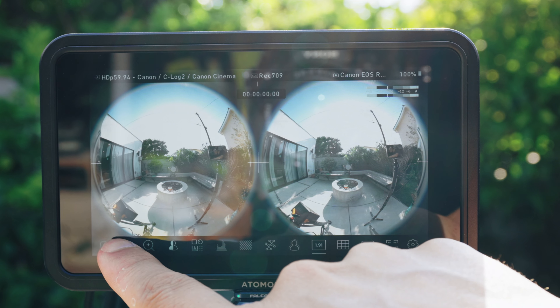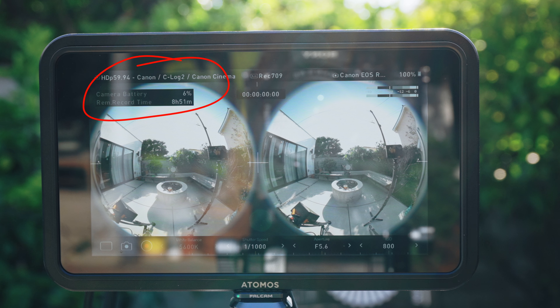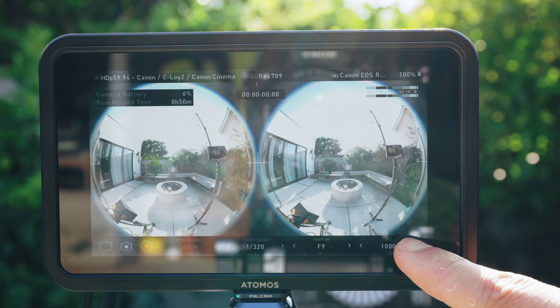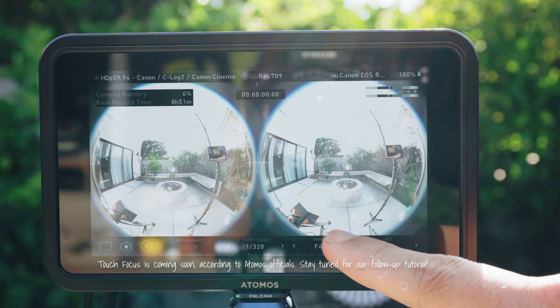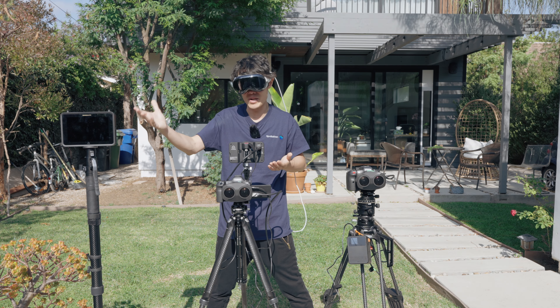With the same USB-C connection, you get full control of your Canon R5 Mark II. It reads your camera stats and lets you control settings like white balance, shutter speed, aperture, and ISO — all from the monitor. There is no touch focus yet, but I mainly shoot with a manual lens, so that's not an issue for me. And good news: Atomos says touch focus is coming soon.